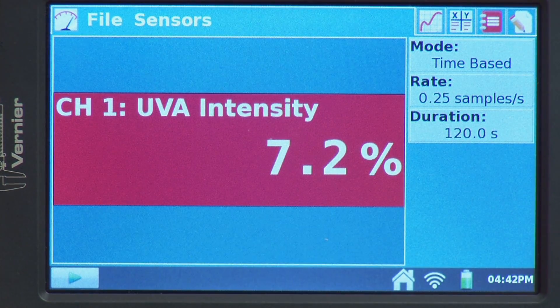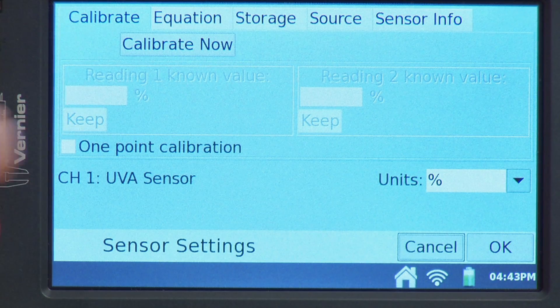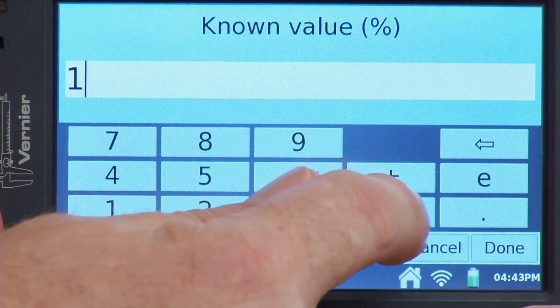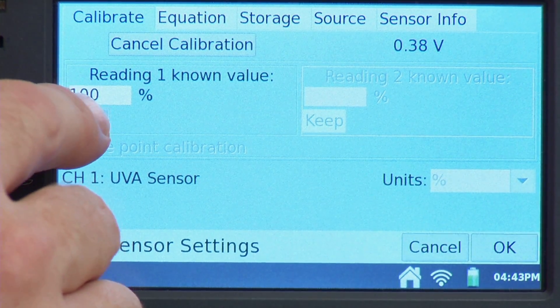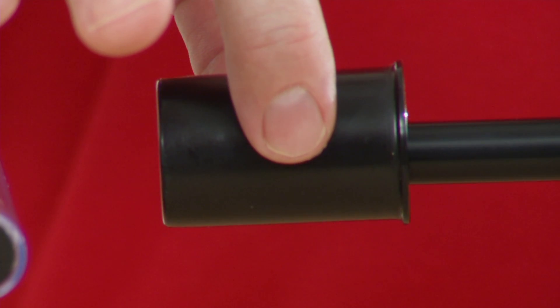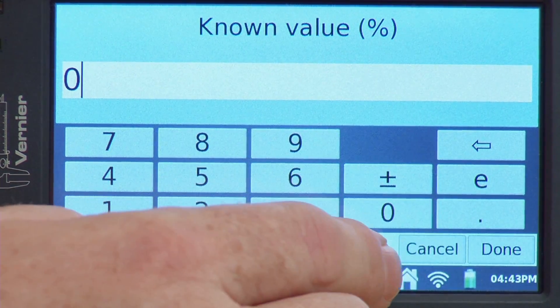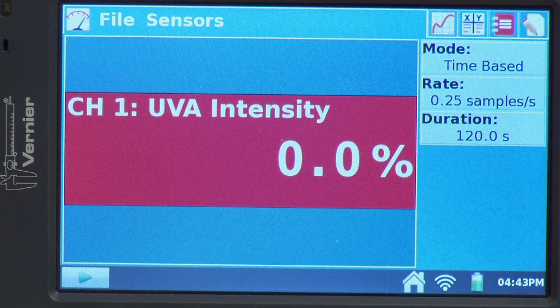I'm going to change the units to percent, and then run a calibration to tell it what 100% and 0% UV looks like. I'll go to the meter and select Calibrate. With my light source on, I tap the reading and set it as 100% of UV radiation reaching the sensor, then tap Done and Keep. Next, I cover the UV sensor with a film canister to block it out, set that point as 0%, tap Done, and hit OK. Now we have the relative UV reading — removing the film canister brings it back up to 100%.